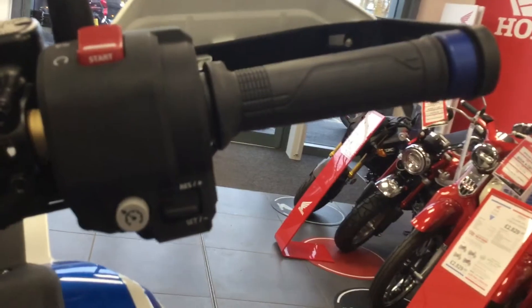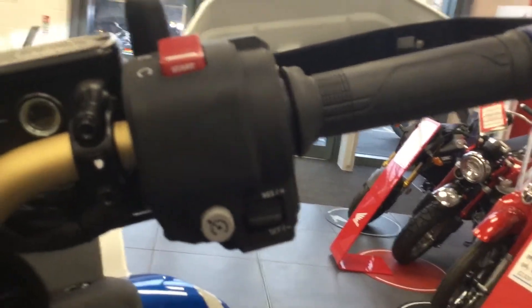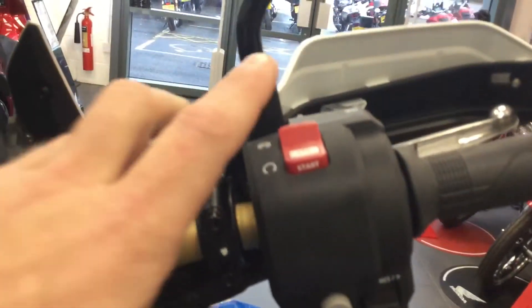Going over to this side now, we've got cruise control now included on the bike. You've got just one-touch start again, which is nice.